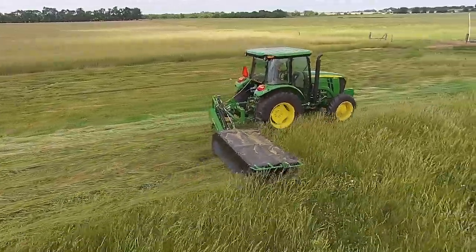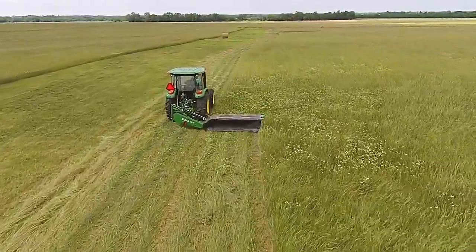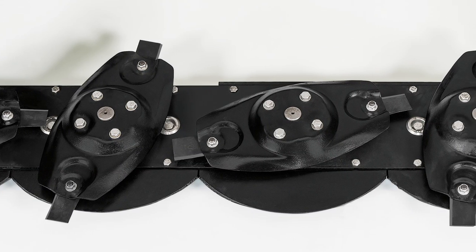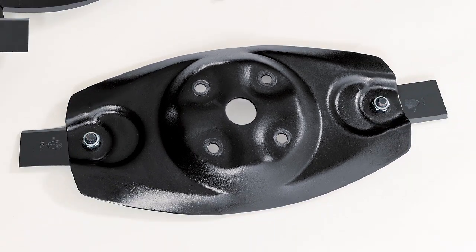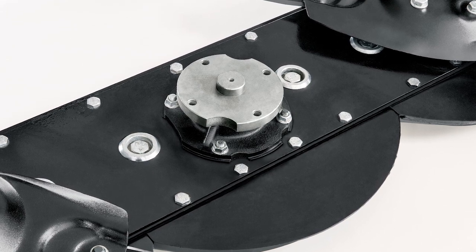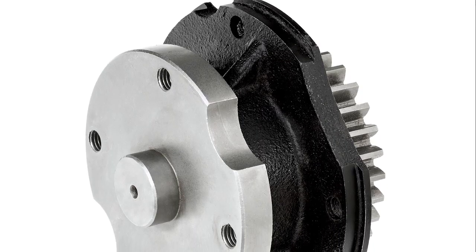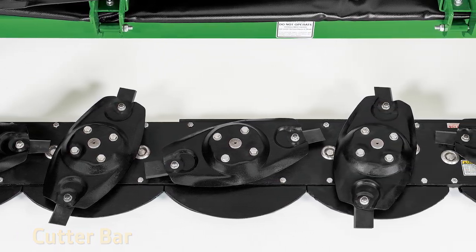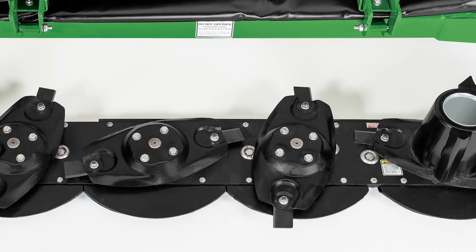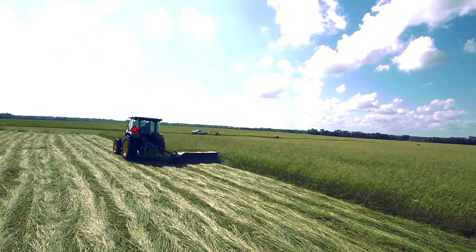All three models have a breakaway assembly as a standard feature in the event you strike an object. If service is needed, disc blades in each shear hub assembly are easily removed. You can take out each oval shaped disc by removing just four bolts, and each shear hub assembly comes out by removing just four more bolts. You save time and money by not having to split the entire cutter bar to replace a sheared hub. Each knife can be flipped or replaced by removing a single bolt, which helps keep cut quality high and cost of operation low.